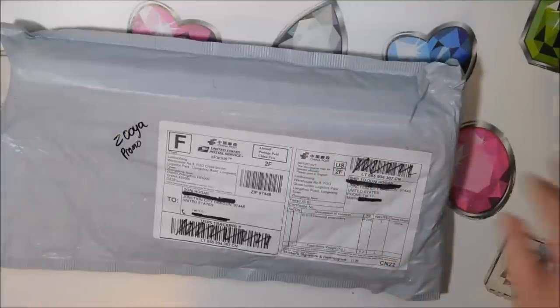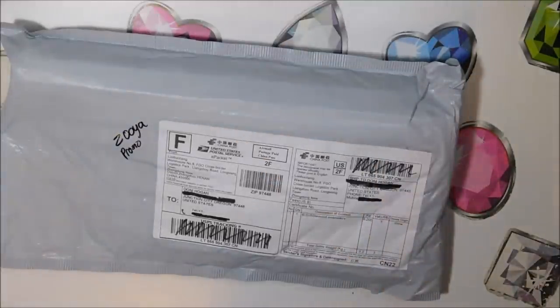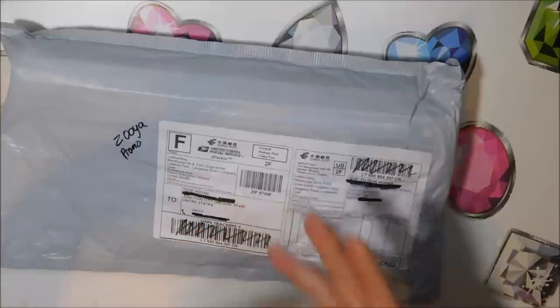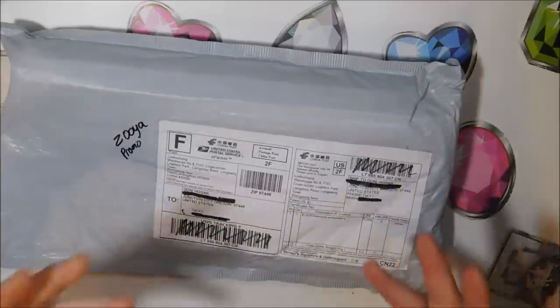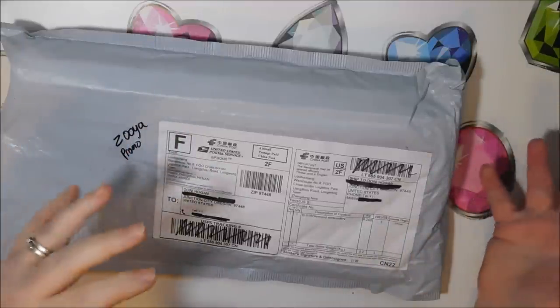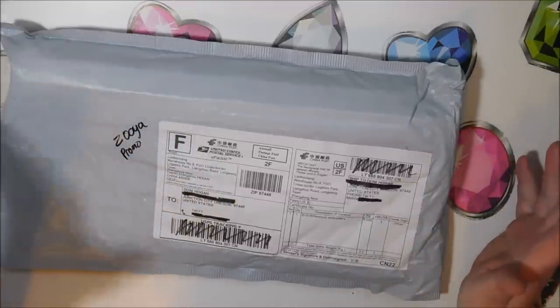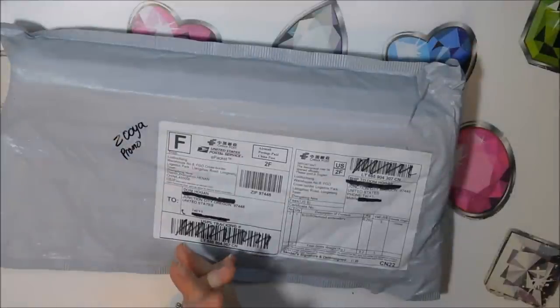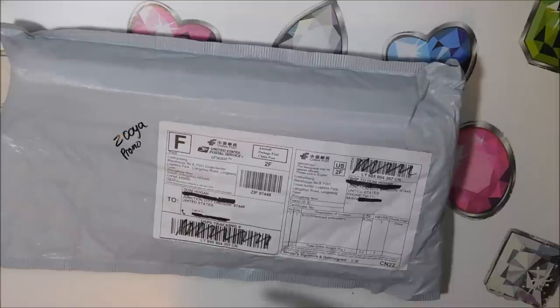At first he was going to send me a rather small 30 by 25, but that size is really hard to show the quality of a store because images don't show well in that small of a size unless it's a simple image. So I convinced him to go up a size to 30 by 40, and he sent me this diamond painting.